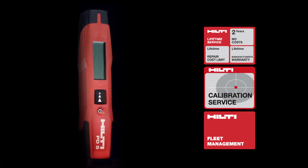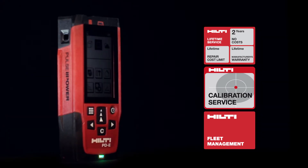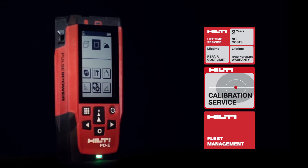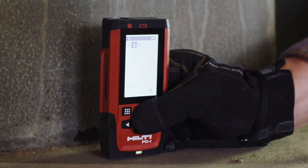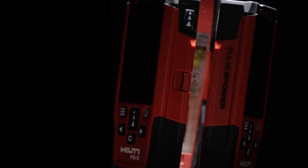Combined with Hilti's world-class technical support, tool fleet management, and lifetime service, you can start saving time and money immediately by completing measuring tasks faster and more accurately. Hilti. Outperform. Outlast.